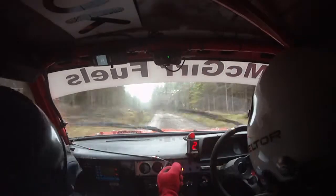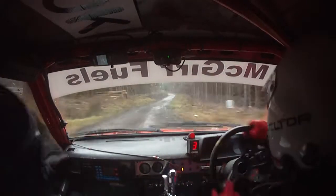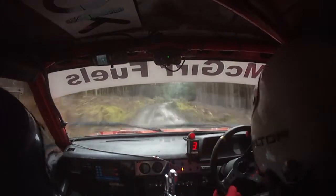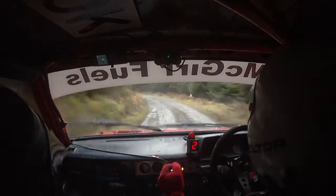2 right, 80. 3 left, don't cut. And 1 right, 60. 4 left. Tightens in the trees, don't cut. 4 left, tightens in the trees, don't cut. And 1 right, and 1 left.